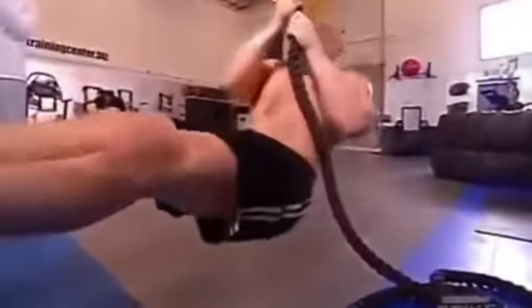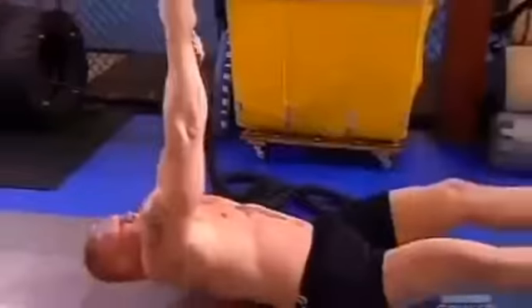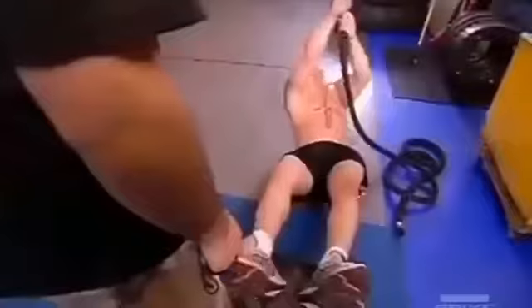Second station is a body weight pull-up with a climbing rope. That's 270 plus pounds that he's pulling up off the ground. His feet are elevated so his body is actually declining, and he pulls it all the way up past parallel to an incline position.